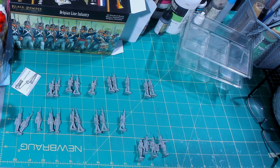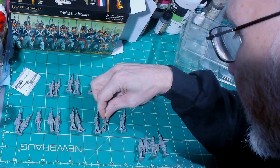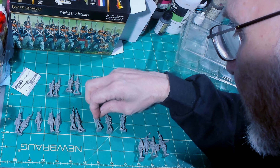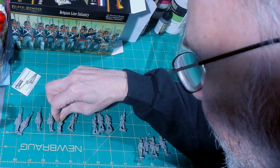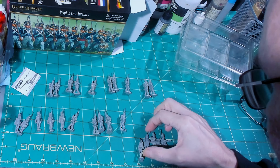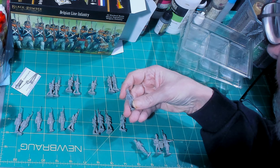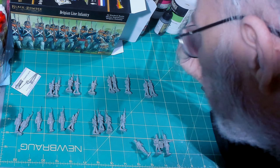Going through the figures: these two have the epaulette wings — that's four with wings, these two more make six, and these two make eight total. So you get eight elite company figures with goal wings across the set.